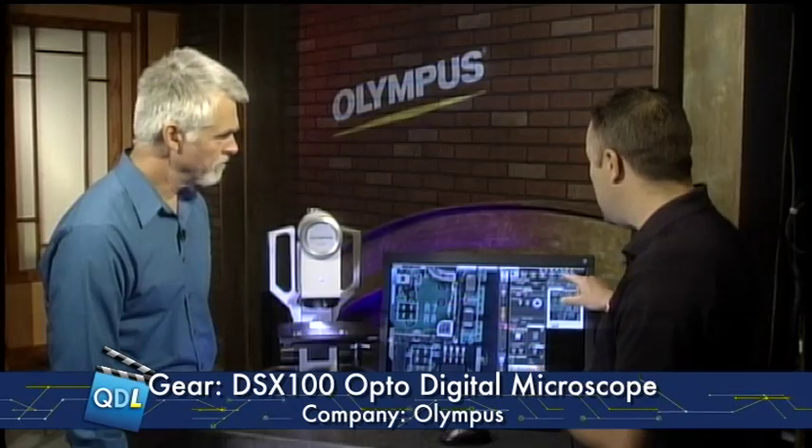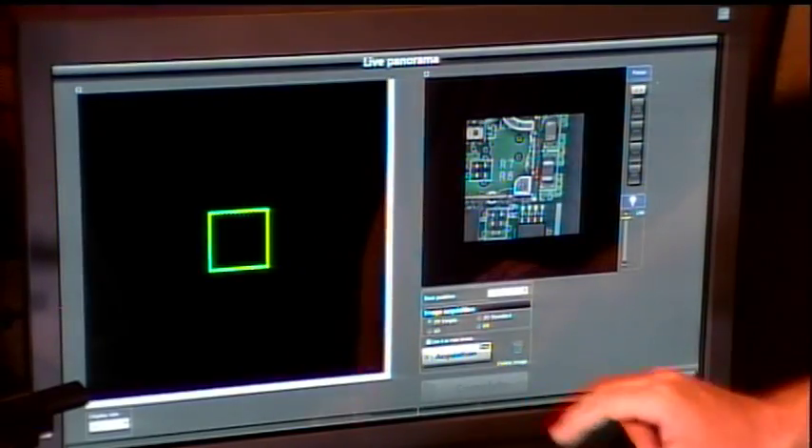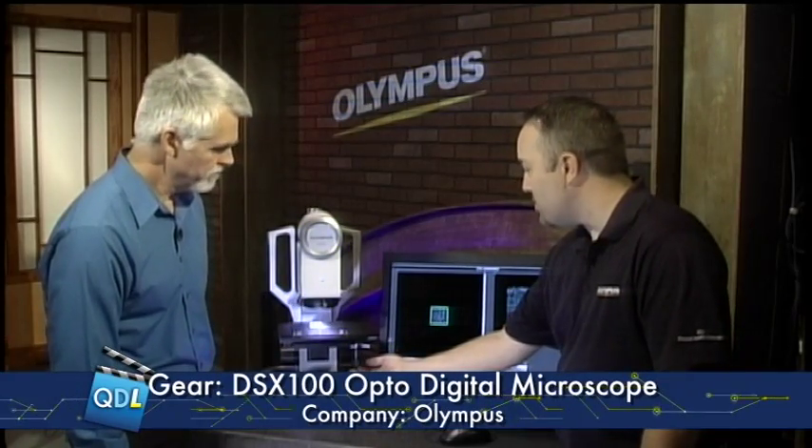Being low mag you get a good field of view, but if you want larger fields of view, this tool has great stitching capabilities. We can do a quick live panorama stitch — if I hit acquire here. This is a manual stage, though we do have a motorized stage option as well.